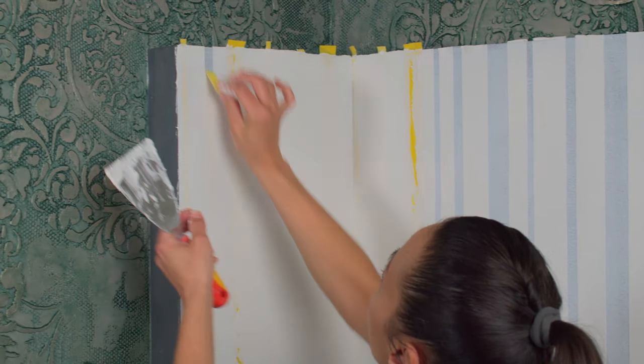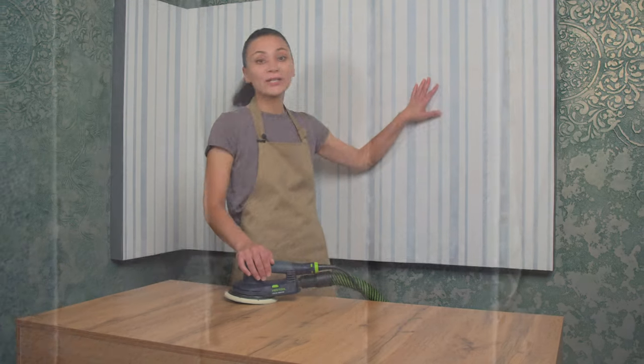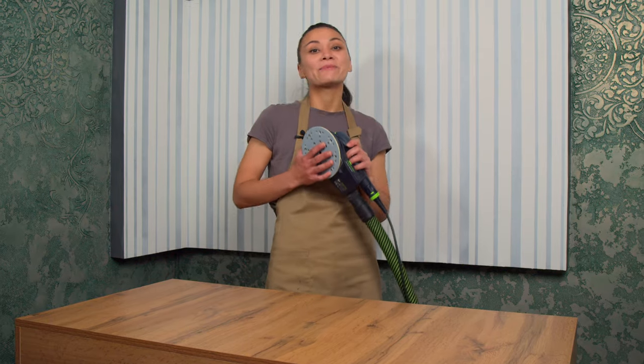I've already applied spackling to the final section and I'm removing the remaining tape. While the spackling compound is drying, subscribe to my channel so you don't miss out on interesting videos. My spackling compound has dried and it's ready for sanding. You can sand it manually or using a sanding machine. I use it with 120 grit abrasive.